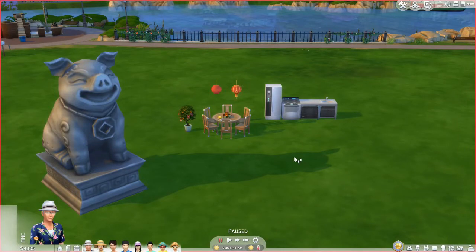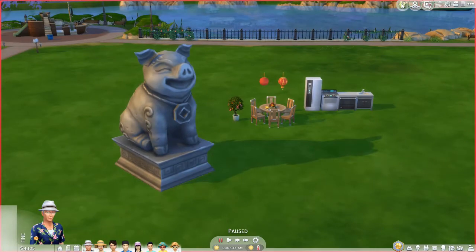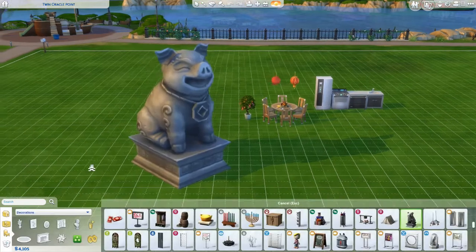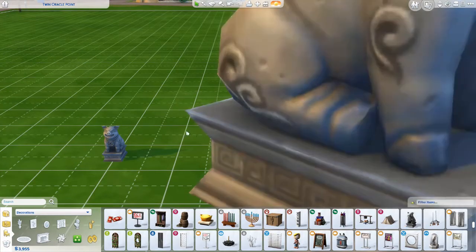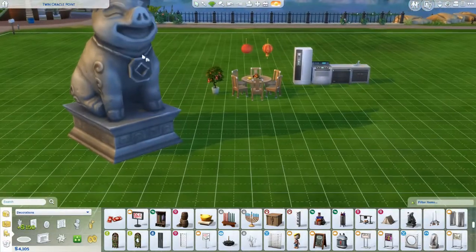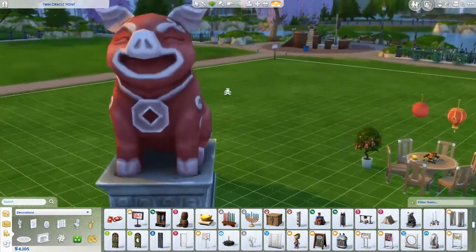Okay, so here we are in-game. These are a few of the things that came in the update. I put a little kitchen set because there are new food items — super exciting. So there's this Year of the Pig statue — I believe it's called the Year of the Pig statue. You can pause the video and read the description there. Its original size is this, and you can see all the different color swatches here. There are a lot of good colors; I personally like the red one, I think it's really cute.